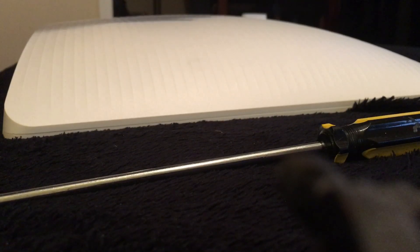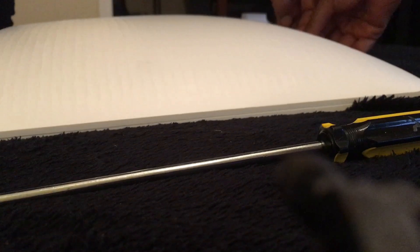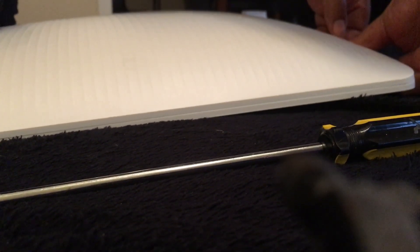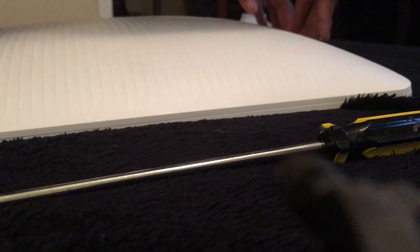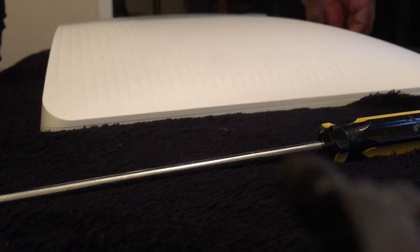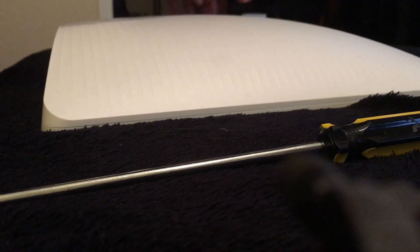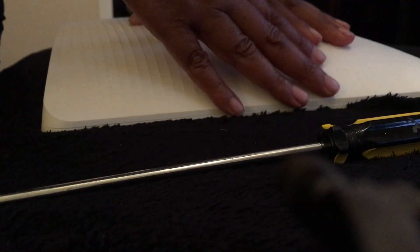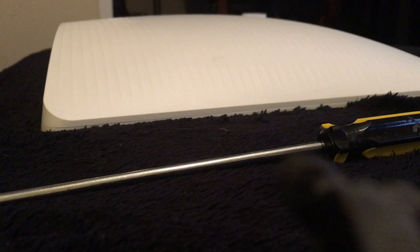Now I'm going to the fourth step: remove the cover. You want to pry the cover off at the top of the computer where there's a gap. You want to pry the top gap first, then go to the left side, and then go to the right side — so you open from top, then left, then right. That's how you're supposed to open it.